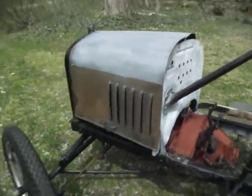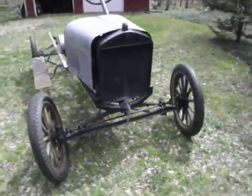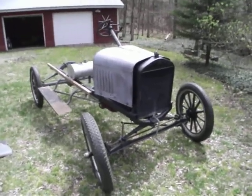Anyway, that's my quick video on my '25 Roadster. I'll try to keep you guys updated on the progress. I hope you enjoyed the video, and that's all.